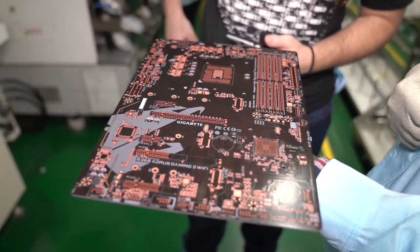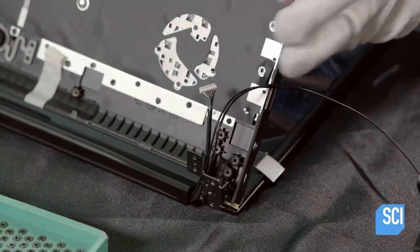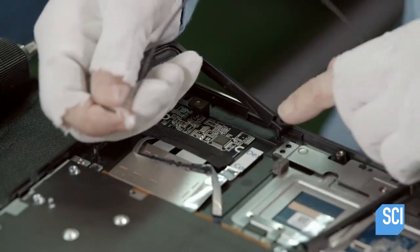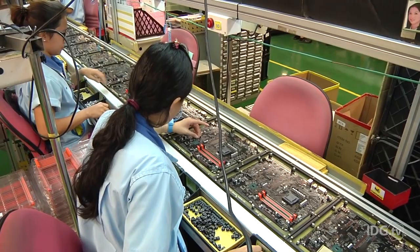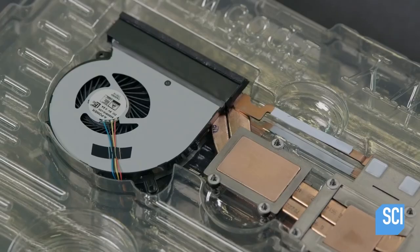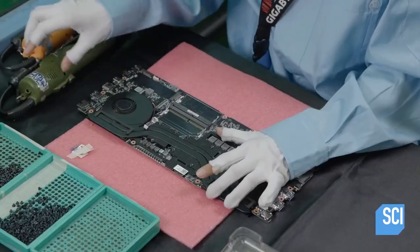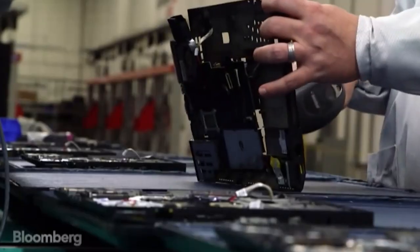Now it's time to assemble everything together. Technicians assemble the bottom half of the laptop by attaching the top cover to the panel kit hinges and the touchpad, then installing the right and left speakers on the top cover. Once this is done, the motherboard is brought back into play. After another inspection, a computer-guided router cuts out openings to make room for the computer's fans, which are essential in preventing the electronics from overheating. Since a gaming laptop generates a lot more heat, it will require two powerful fans instead of just one. After ensuring the fan screws are tight, the technicians place the motherboard into the top cover.